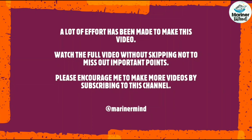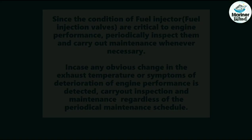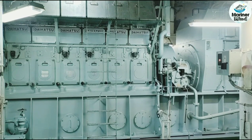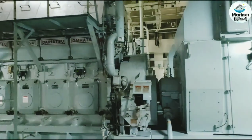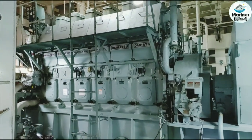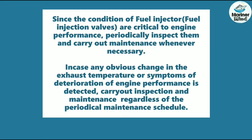Watch the full video without skipping so as not to miss out on important points, since the condition of fuel injectors is critical to engine performance. Periodically inspect them and carry out maintenance whenever necessary. If any obvious change in exhaust temperature or symptoms of deterioration in engine performance is detected, carry out inspection and maintenance regardless of the periodic maintenance schedule.